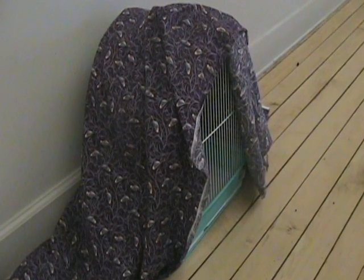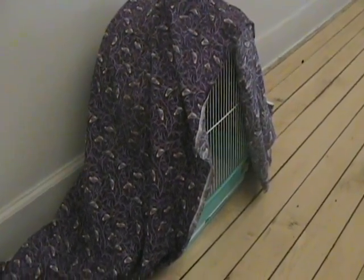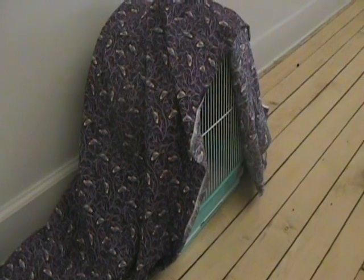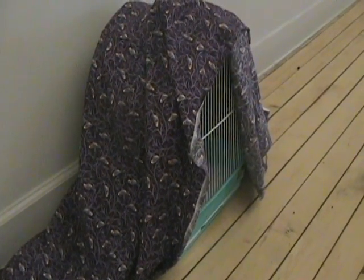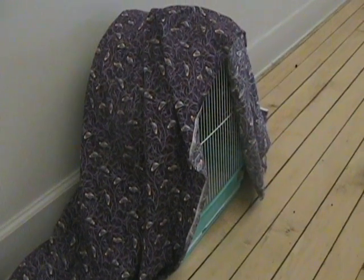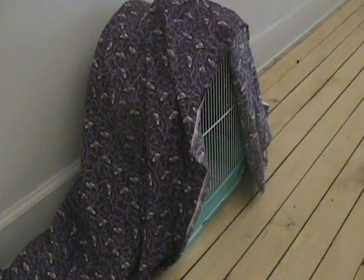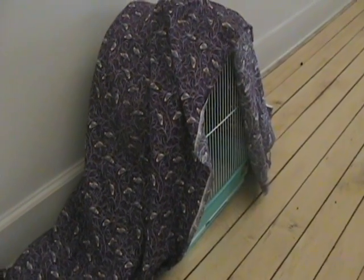Step 10: Keep the cage safe and quiet. Keep the cage in a quiet spot that is at least partially shaded and sheltered by a wall on one side so your canary feels safe. Canaries sleep when the sun goes down, so if the room does not get very dark at night, cover the cage with a blackout cover.